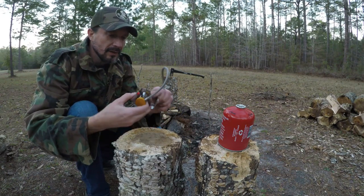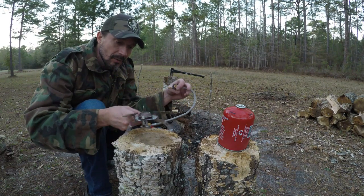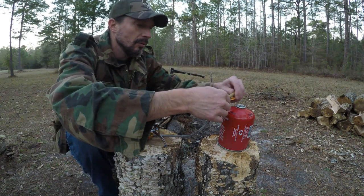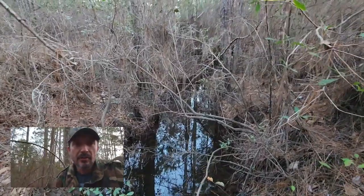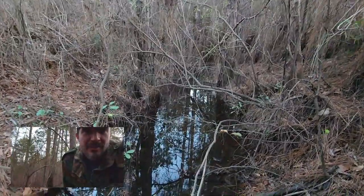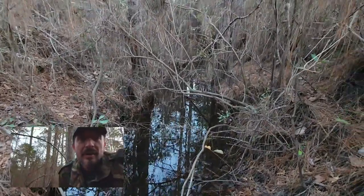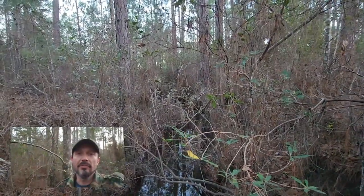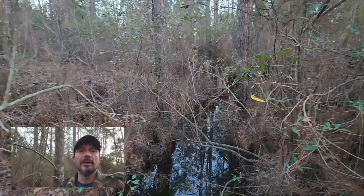All you do is just fold out the legs, screw it onto the container, and then it's good to go — it's just as good as a gas burner on any stove. Just checking out our creek over here. I don't see anybody moving around. It's very, very still tonight, there's no wind at all. It's just starting to get cold enough for this jacket to actually make sense, but it is beautiful out here.